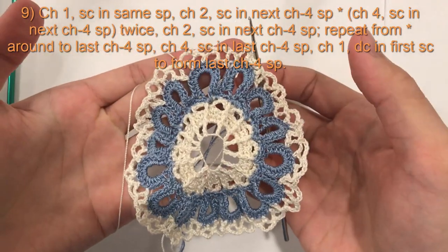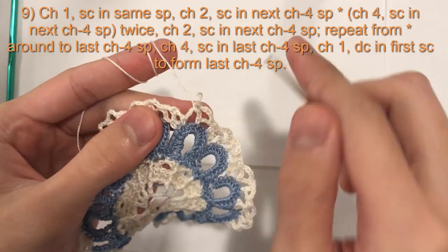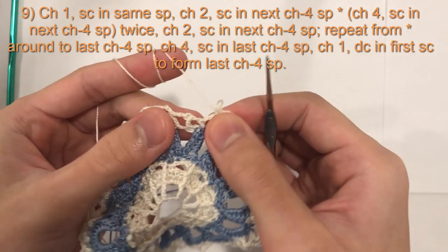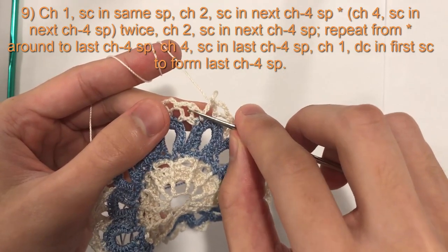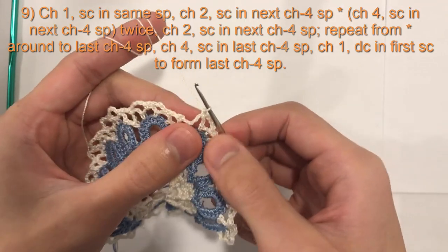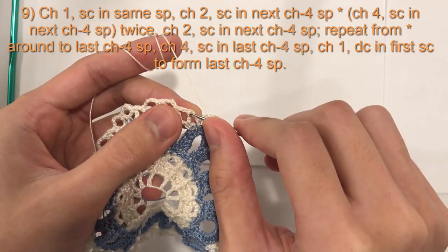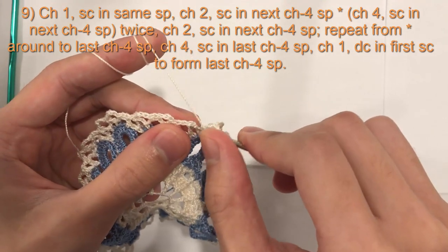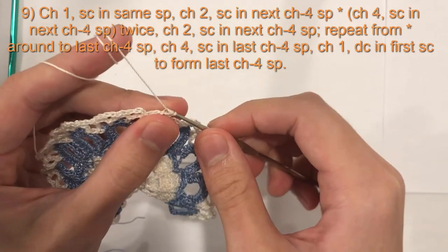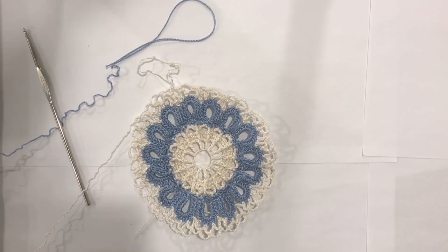In our three chain 4 spaces we will do single crochet, chain 4, single crochet, chain 4, single crochet, and then the last one chain 2, and then we will single crochet into the first one again — chain 4, single crochet, chain 4, single crochet, chain 2 — and then the next one single crochet chain 4. We repeat that all the way around. I will meet you at the end of this round.